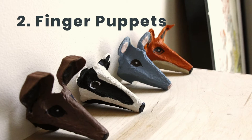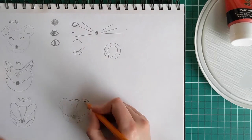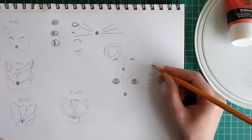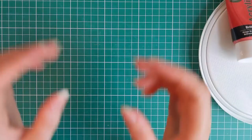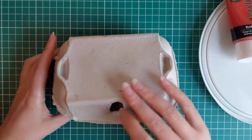The second project is finger puppets, and these are going to be made out of egg boxes. Start by drawing a couple of rough sketches for patterns. The four animals chosen here are a fox, a mouse, a pine marten, and a badger.